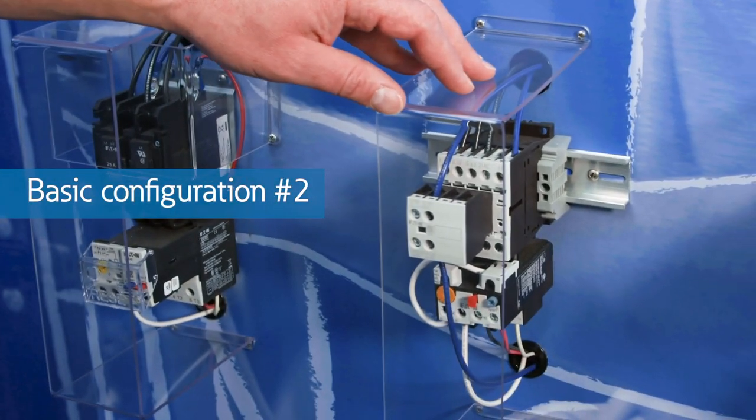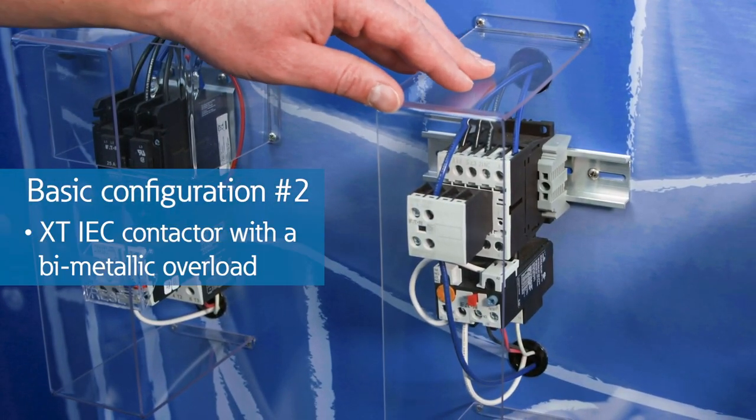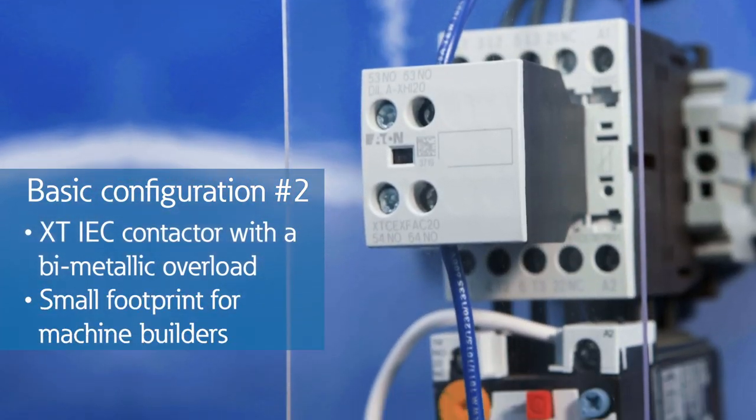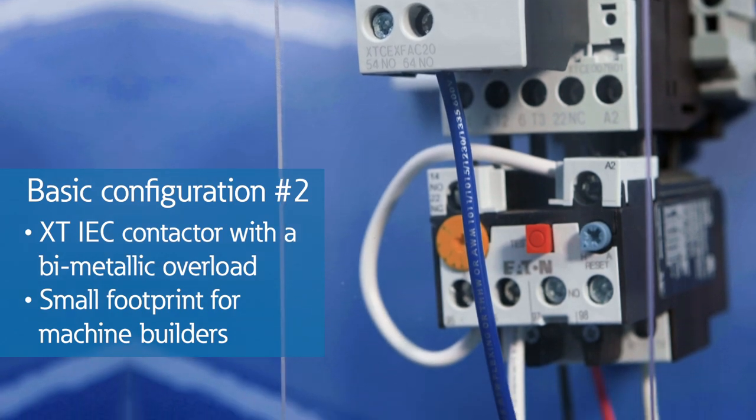The second configuration consists of Eaton's XT-IEC contactor with a bi-metallic overload, which is the go-to starter for machine builders because of its small footprint and low cost.